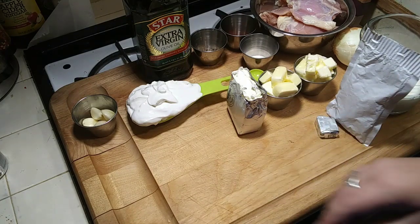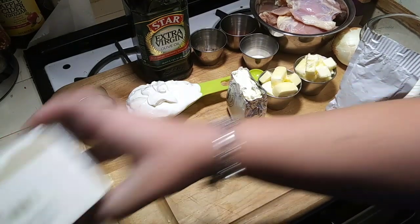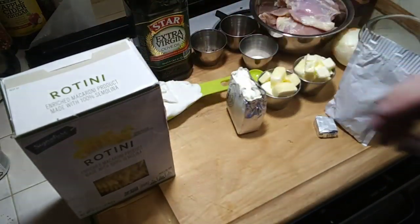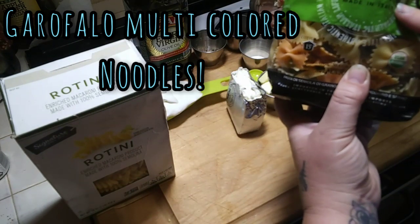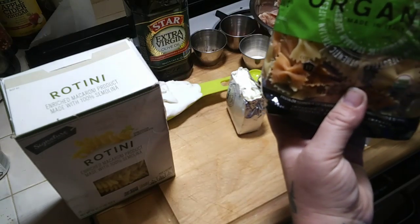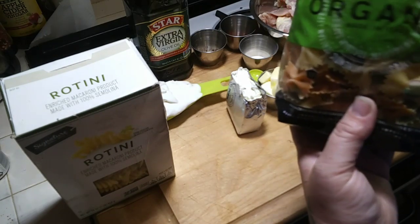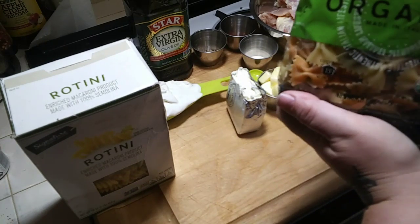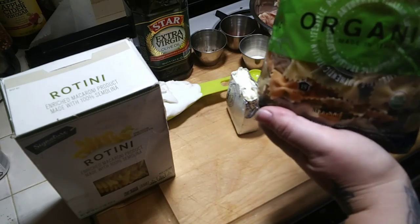And then we are also going to need a half a box of rotini noodles. I'm also going to use a half a bag of Garofalo multi-colored noodles, which is the spinach and the carrot and the egg noodles. I love this brand. I'm not a sponsor — I wish I was because this brand of noodles is like the best in the world.